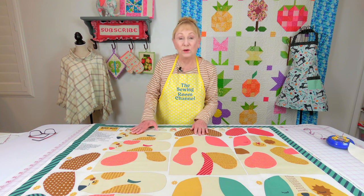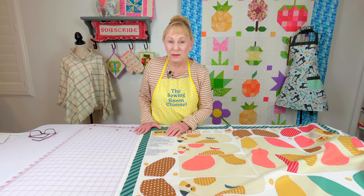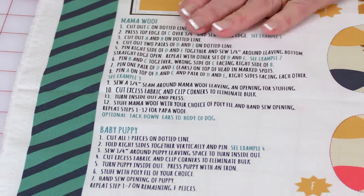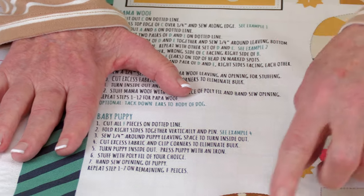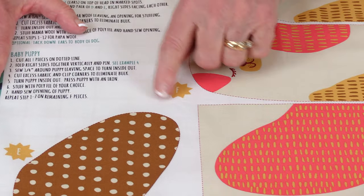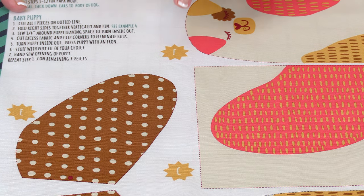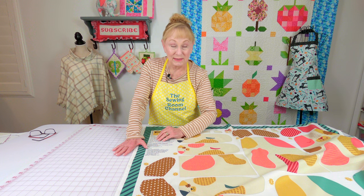Now let's take a look at the description section. This panel comes with the sewing instructions printed right up here on the left-hand corner of the panel piece. Down by each piece printed on here you'll see these little stars — this is where the letter of the piece is, and that letter corresponds with what's up in the description section.